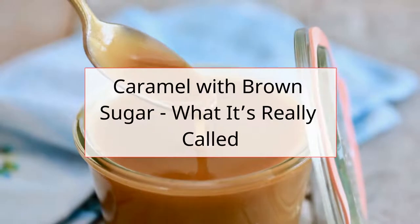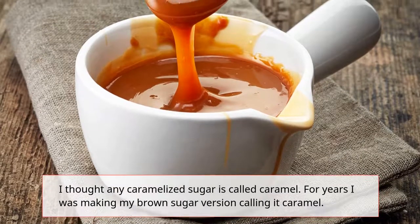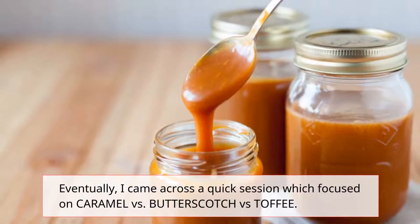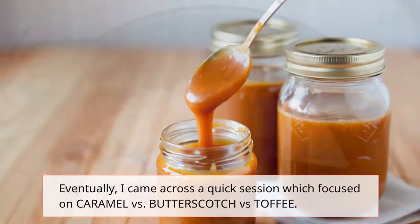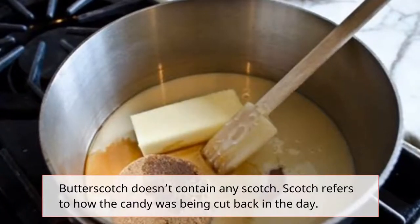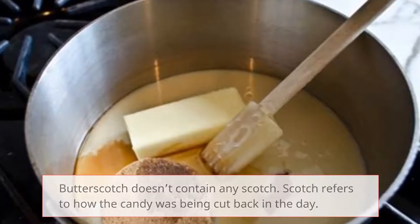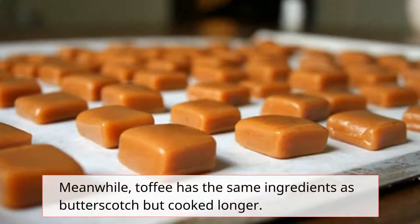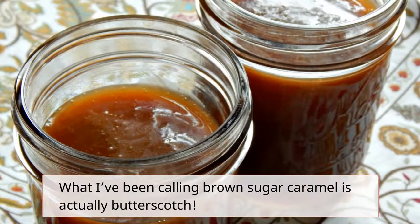Caramel with brown sugar — what it's really called. I thought any caramelized sugar is called caramel, and for years I was making my brown sugar version calling it caramel. Eventually, I came across a session focused on caramel vs. butterscotch vs. toffee. Apparently, caramel is made of white sugar with or without butter or dairy. Butterscotch doesn't contain any scotch — 'scotch' refers to how the candy was cut back in the day. Its main ingredients are brown sugar, butter, more than what is needed in caramel, and salt. Meanwhile, toffee has the same ingredients as butterscotch but is cooked further. What I've been calling brown sugar caramel is actually butterscotch.